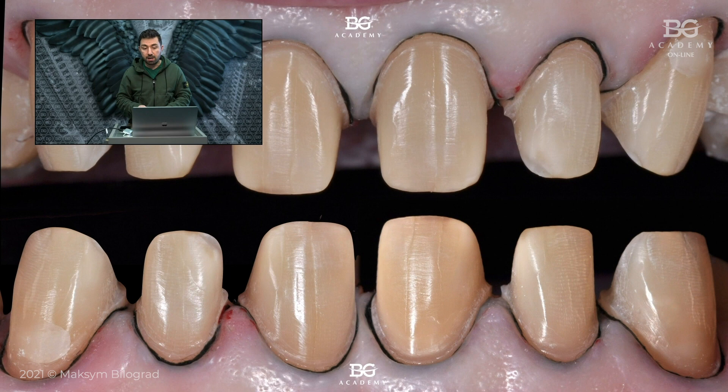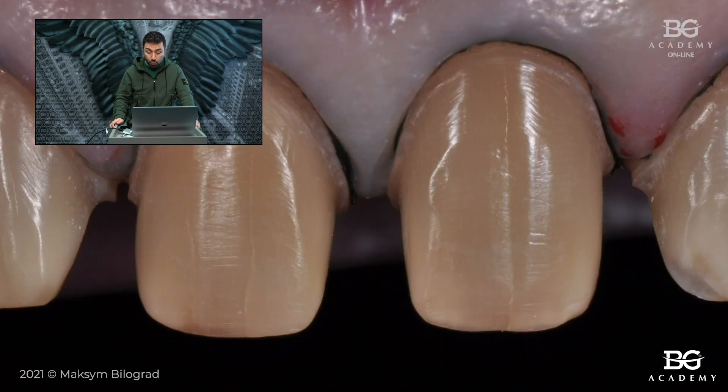This is how the teeth looked after preparation, and I was pretty proud of that outcome because a lot of enamel was preserved, which is good for bonding. The preparations for full crowns here are pretty minimally invasive. The good thing is that nowadays we can do minimally invasive preparations for bonded restorations, especially for pretty strong restorations like Emax crowns.